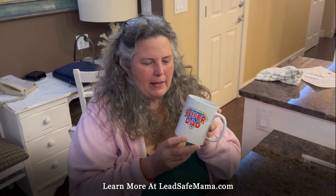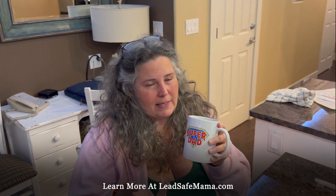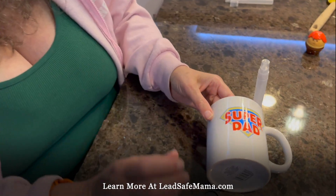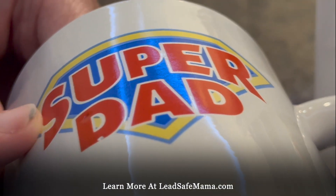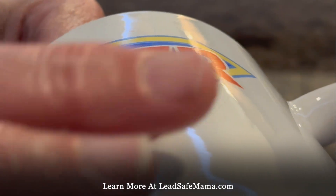Hi, this is Tamara Rubin, Lead Safe Mama, LeadSafeMama.com. We bought this at the dollar store the other day. I have not tested this with an XRF instrument and I have not tested this with a reactive agent test kit, so I don't know if this is going to test positive. I have a sense that it might, and the reason I think it might test positive is because when I run my finger over the logo, over the design, it's raised yet baked on. And in a lot of cases, that means that it will be leaded.